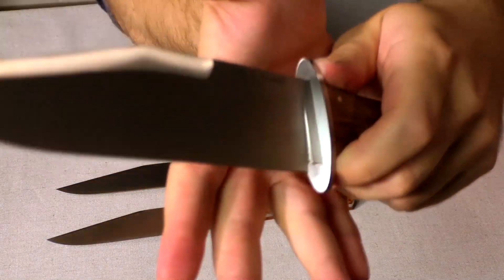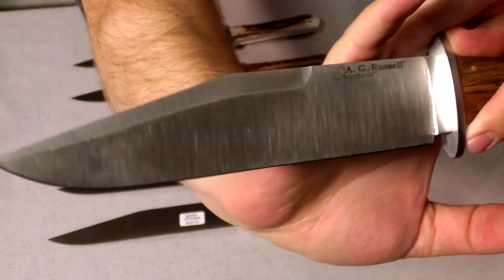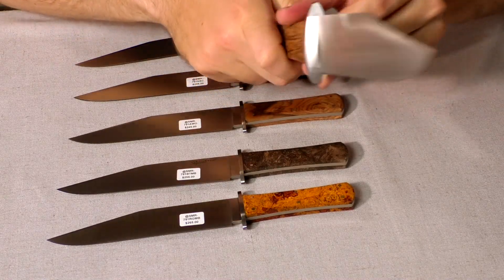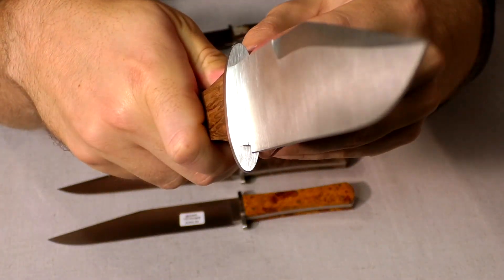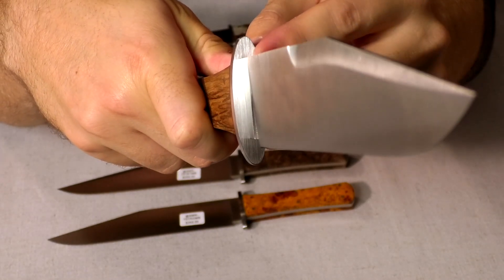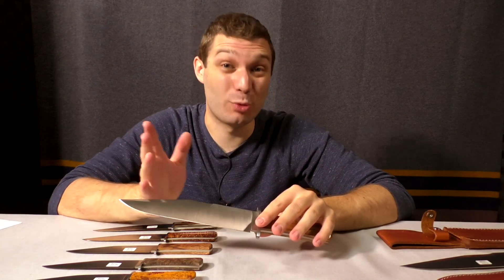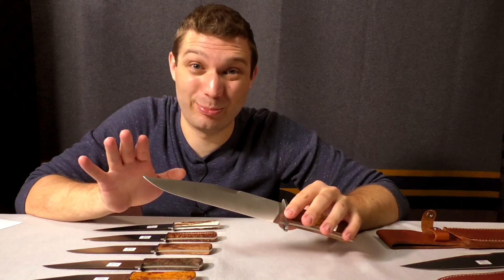One thing that really sets these apart — and I don't know how I'm going to be able to show you — is the fit-up between the guard and the blade is so close together. It repels moisture. It's a super, super tight fit, and that's what D.E. Henry was really known for. That fit-up between the guard and the blade is just masterful. We're using more modern techniques than he was, but he was just using a file and getting that perfect fit-up. Really impressive craftsmanship.